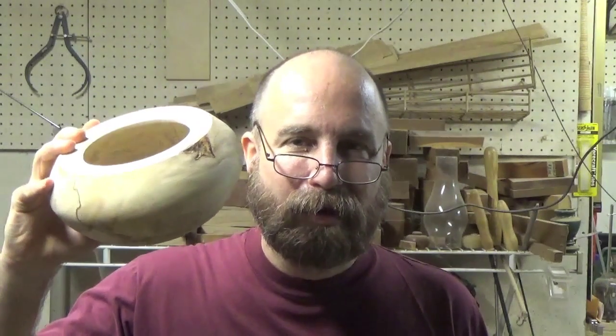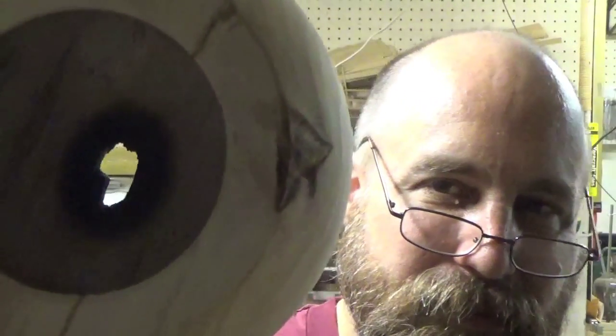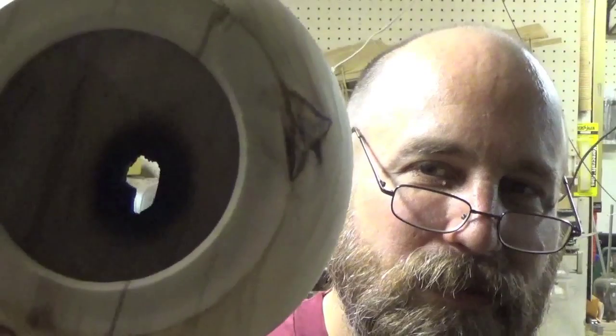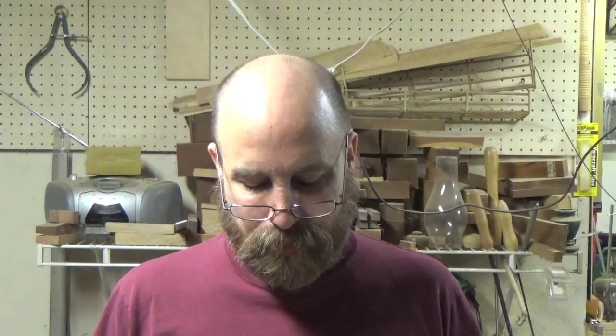This video is a continuation of my microwaving experiment. I started hollowing, and as I got closer and closer to the bottom I started to see discoloration. When I got to the bottom, there's a hole burnt in it. It was disappointing — very light, lovely, nice shape on the outside, but there's a hole burnt in it. I didn't know this was possible. I assume it happened the last time I microwaved it because it smelled really good but didn't smoke — probably because it was inside the wood and the smoke couldn't escape.